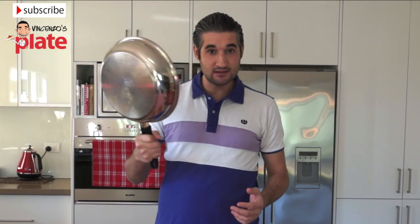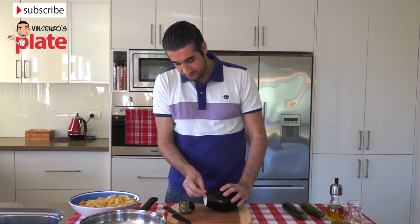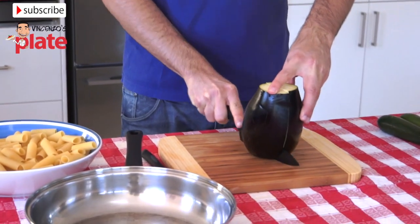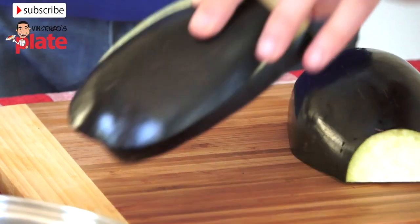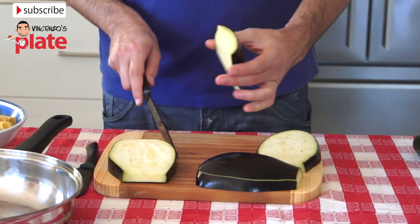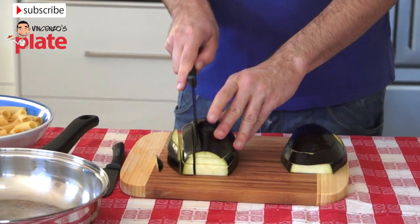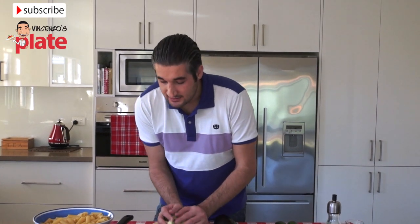Now we get a nice saucepan like this. We get the eggplant, cut the head off, cut the bottom like this. We cut it enough, and then we cut it again. Now it's easy — we just need to make small cubes like this. Now we put the eggplant in the saucepan.